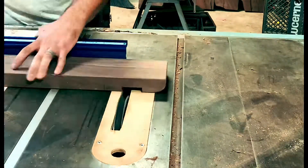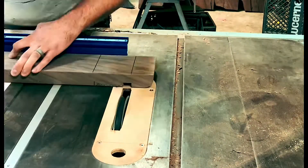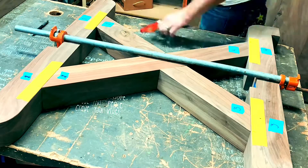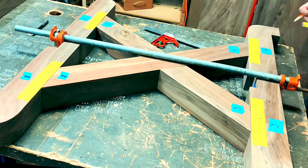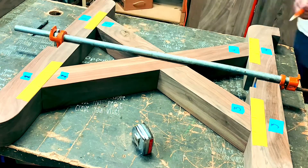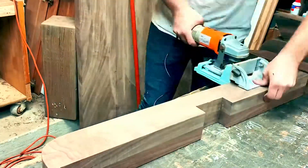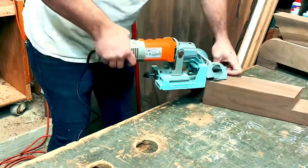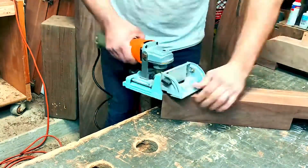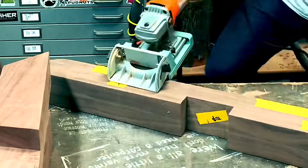These are the stretcher pieces that will connect the legs together — just cutting the half laps into those. To connect the cross pieces to the top and bottom, I'm using biscuits, so I'm laying them out here. This will help me align everything when I go to glue it together. Also, when you apply glue inside the biscuit joint and put the biscuit in, the biscuit will swell and make that joint a little bit tighter.